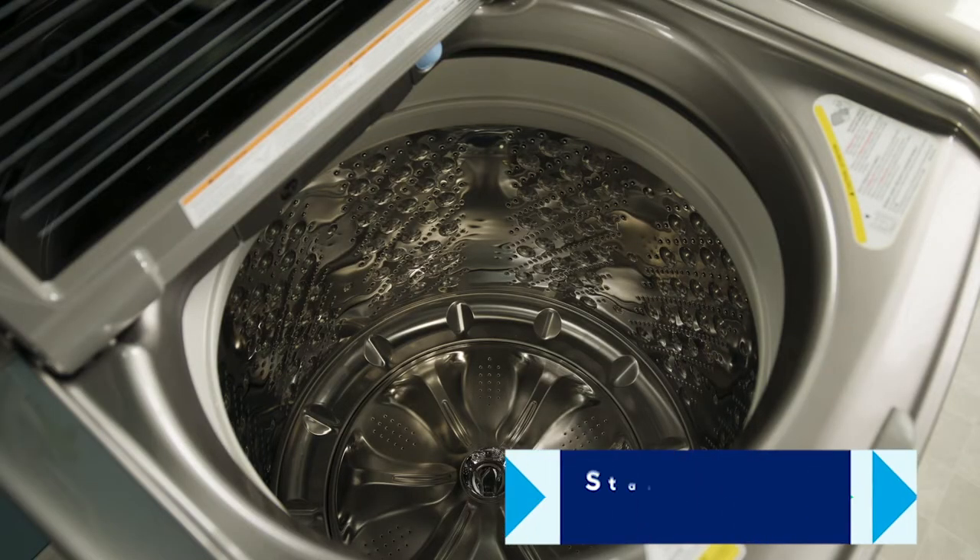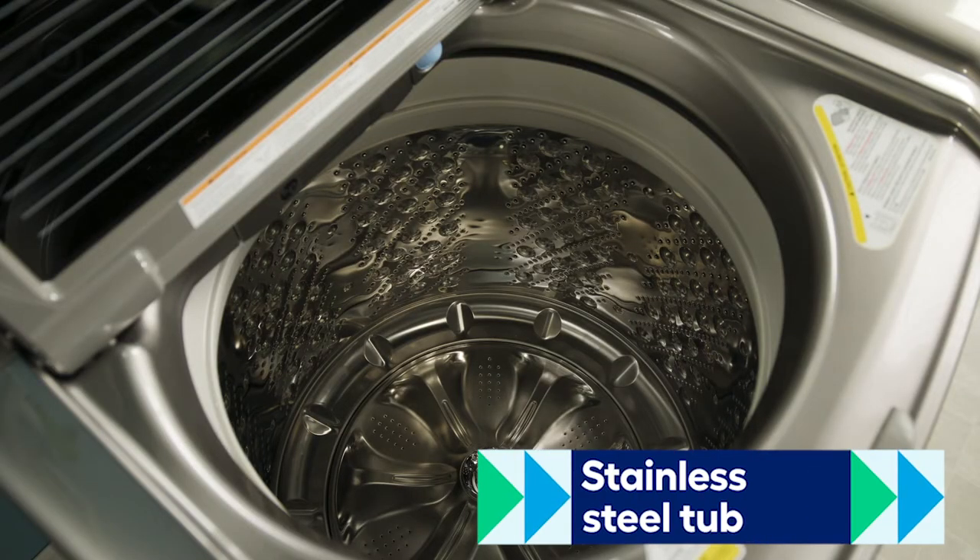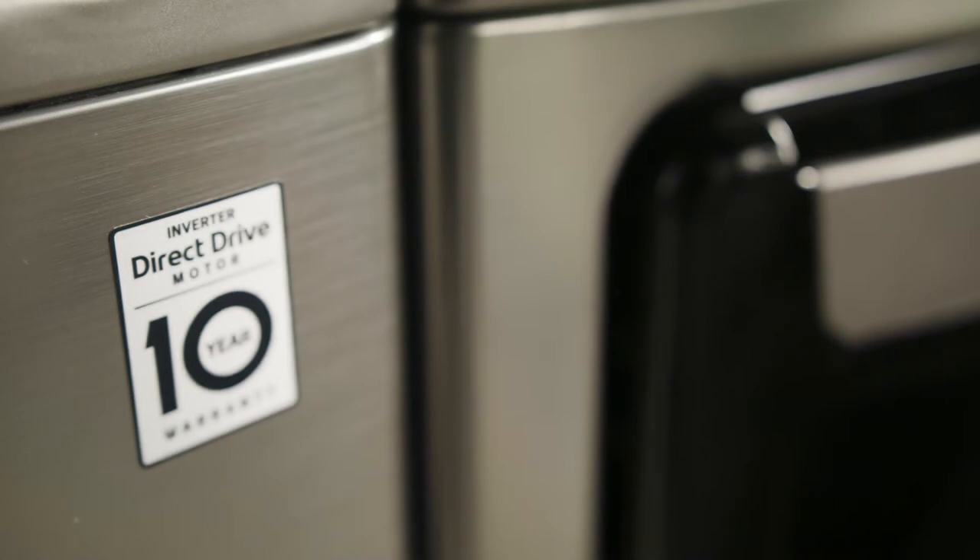The tub is made of stainless steel, which lasts longer and won't snag or damage your clothes. It is powered by the LG direct drive motor and has six different wash motions that are designed to get clothes cleaner and help them last longer.